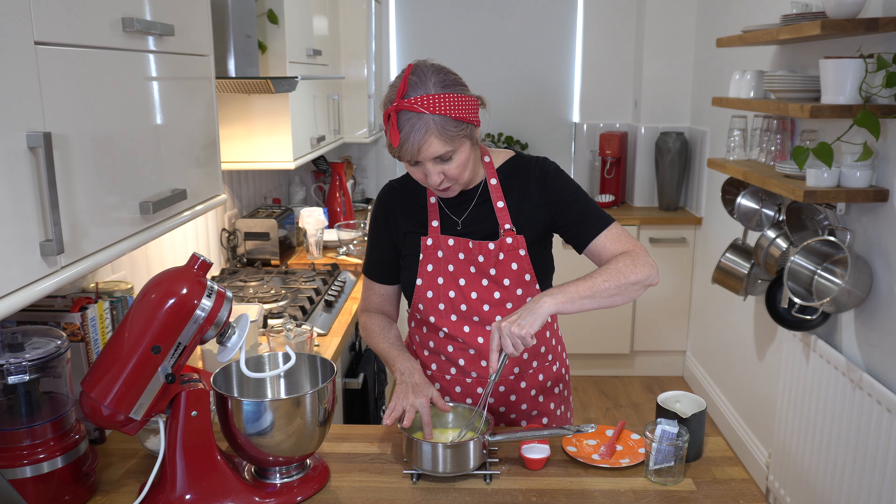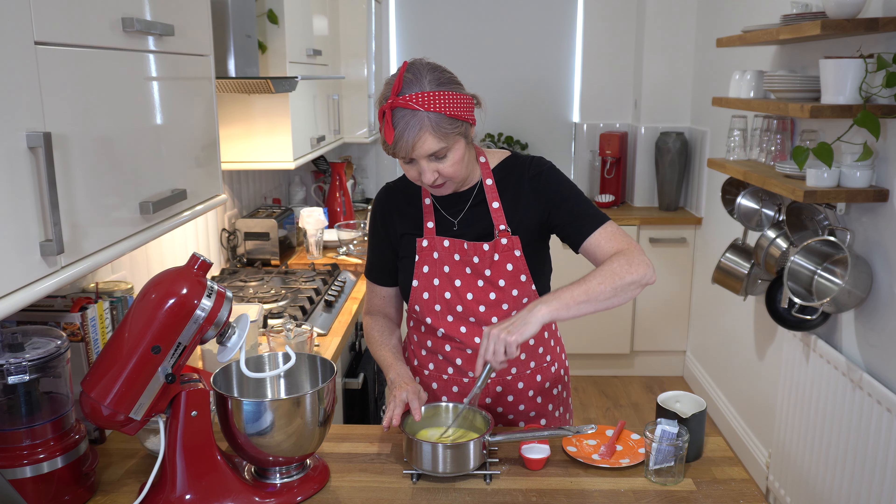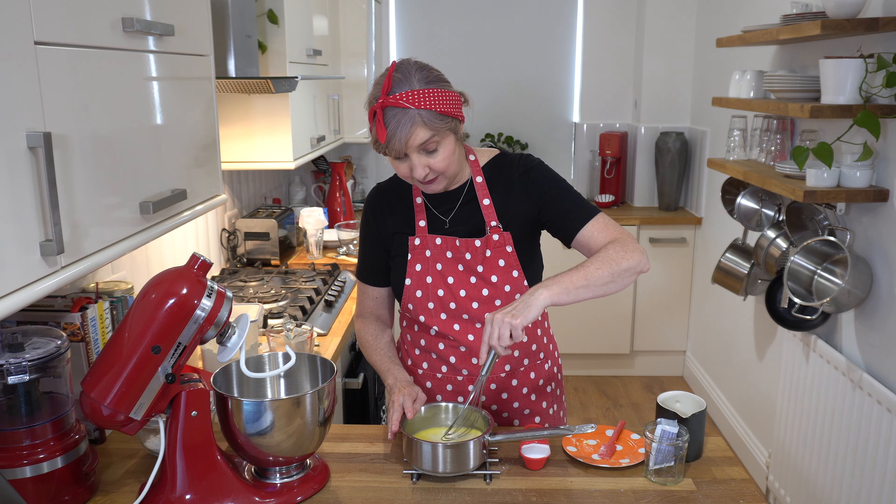When I say warm, it's kind of like lukewarm to touch. We don't want it too hot because it will kill the yeast.